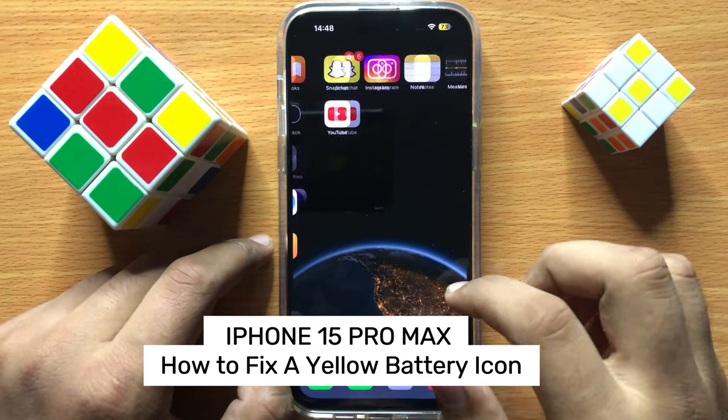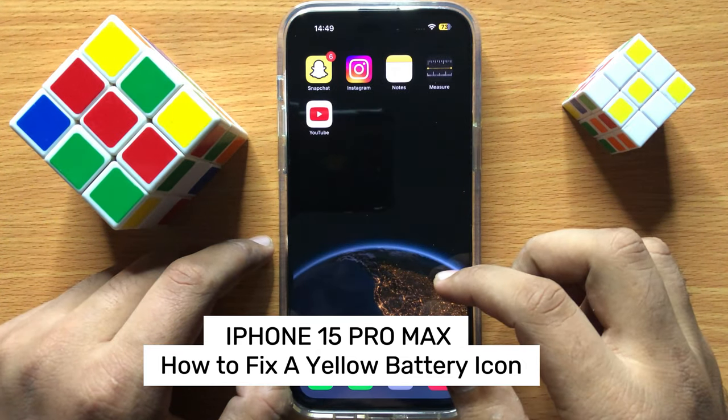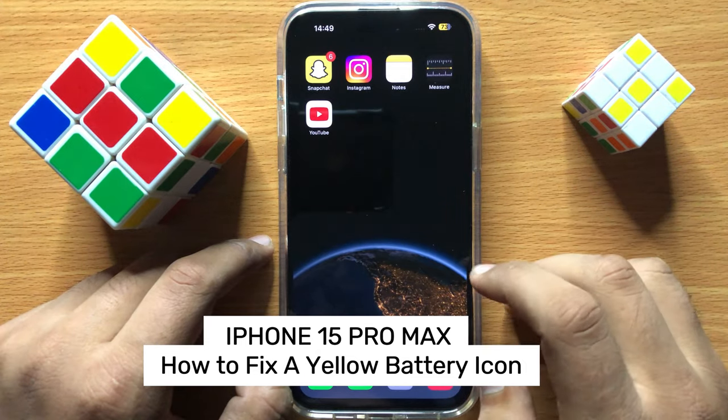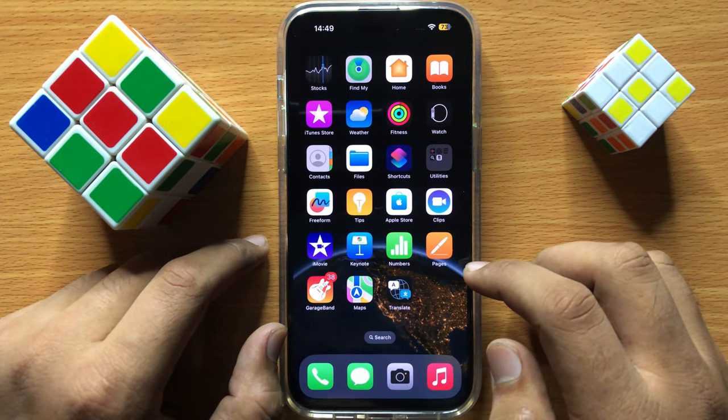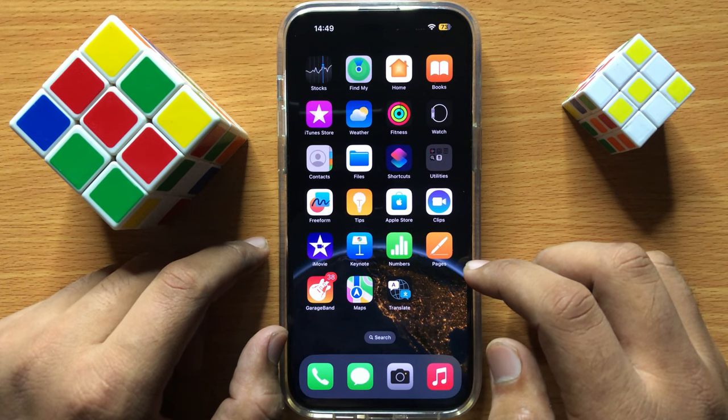Hello everyone, in this video I will show you how to fix a yellow battery icon in iPhone 15 Pro Max. Before starting the video, don't forget to subscribe to the channel and also press the bell icon.